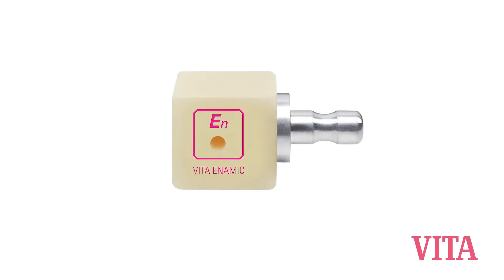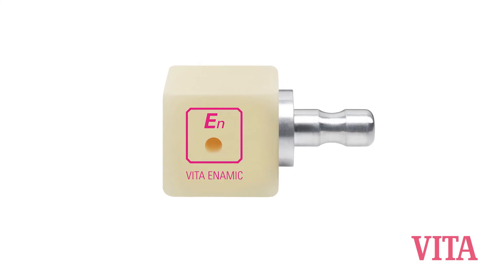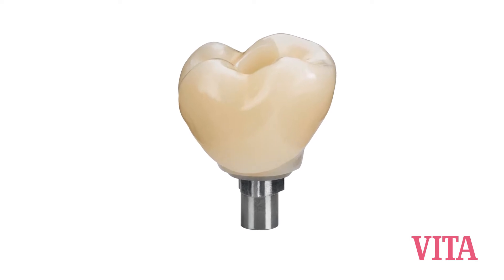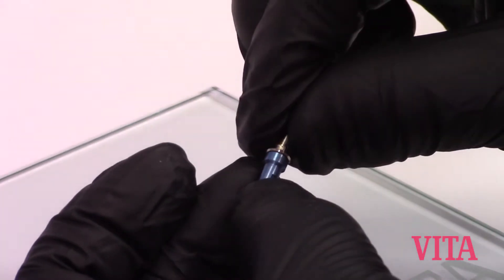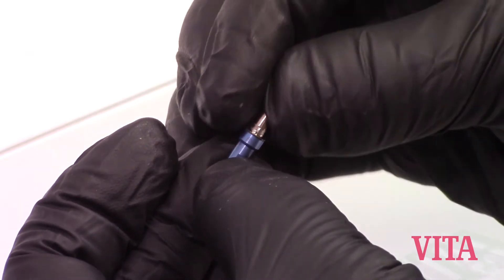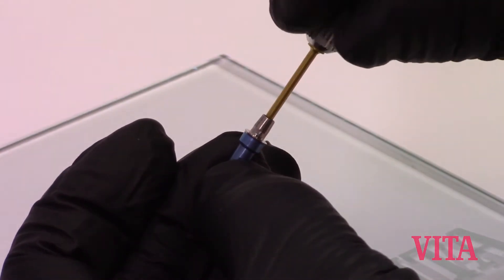Today we're going to go over how we take an Enamic Implant Solutions block and bond it to the tie base. First step, take your tie base and connect it to your implant replica using the appropriate retaining screw that came with your tie base assembly.